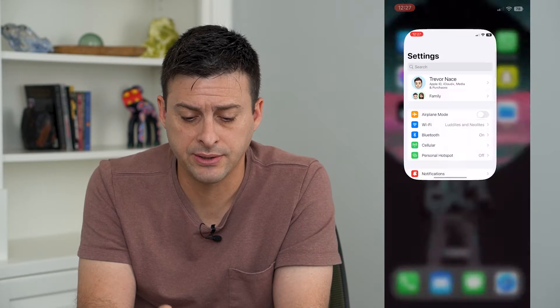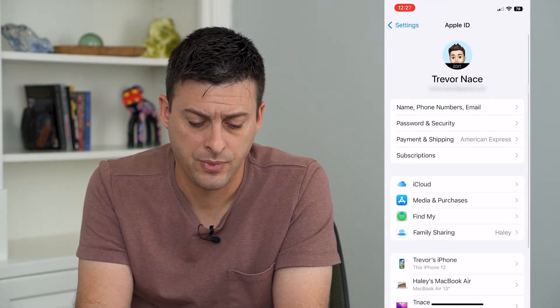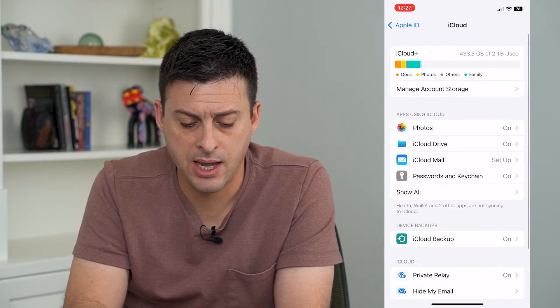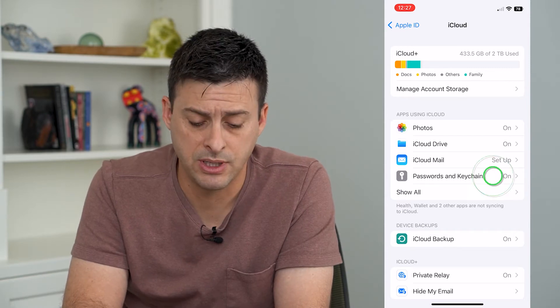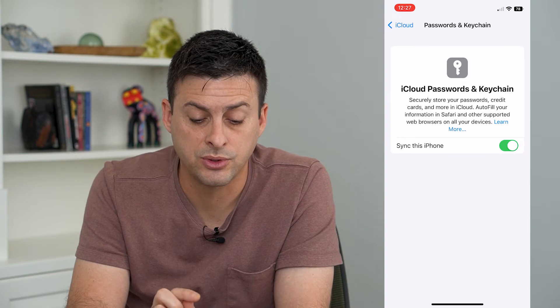Let's head into Settings, tap on your name at the very top, then tap on iCloud. About halfway down you'll see Passwords and Keychain — tap on that. It says it will securely store your passwords.